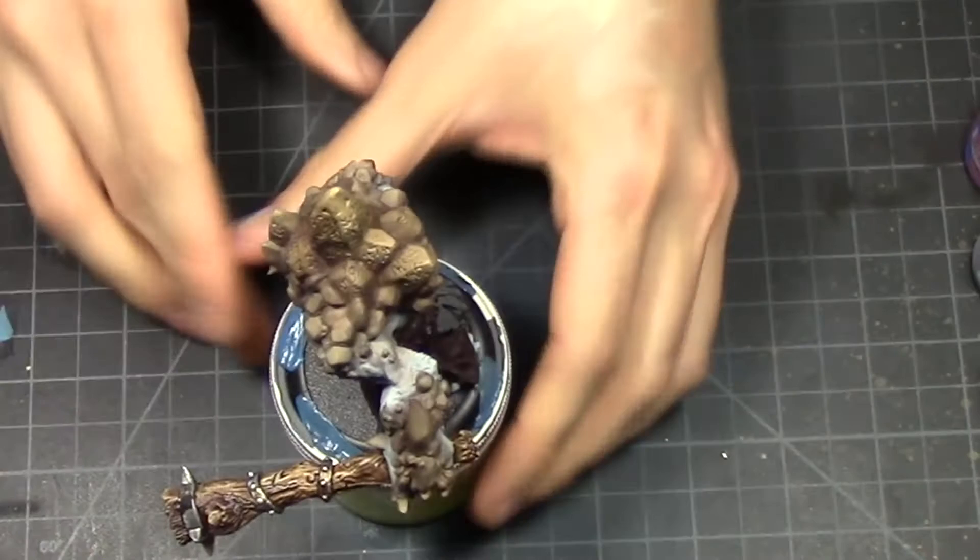Thanks for watching. If you liked the video, give it a like, share it with your friends, and remember to subscribe.